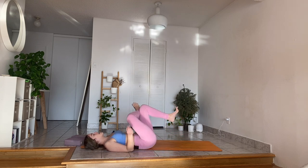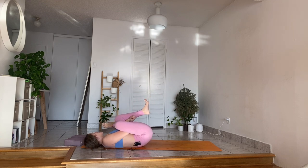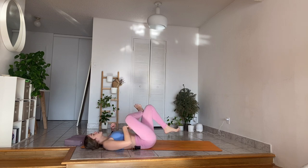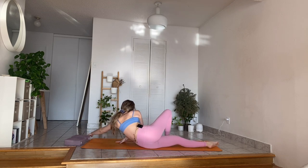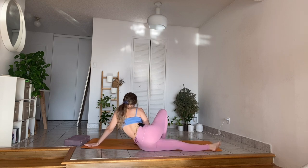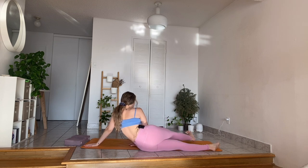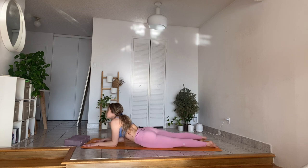Lift your left foot off the mat. Inhale, interlace your arms underneath that left thigh. Exhale slowly, bring your left thigh to your chest. Take a few movements here. Take a moment for yourself. Next exhalation, slowly release. Again, shifting the weight back onto your left side. Finding that side stretch we had in the beginning. Exhale, start extending your right leg forward. Slowly wrap the left forearm around and in. Finding your sphinx pose.